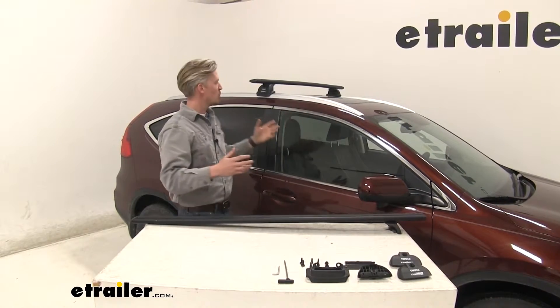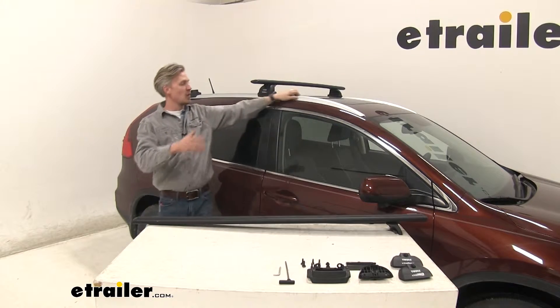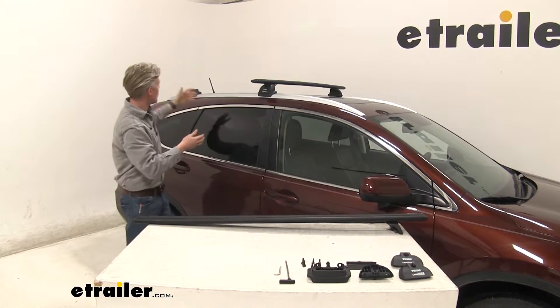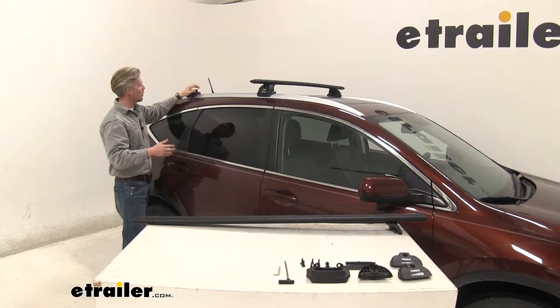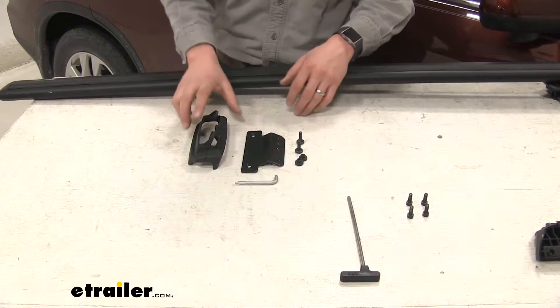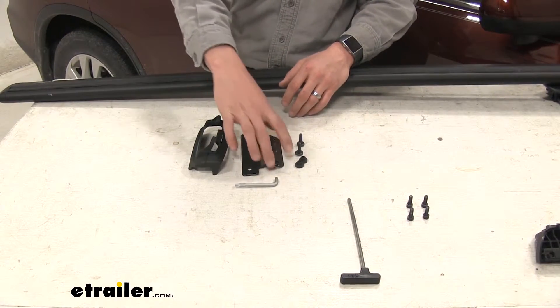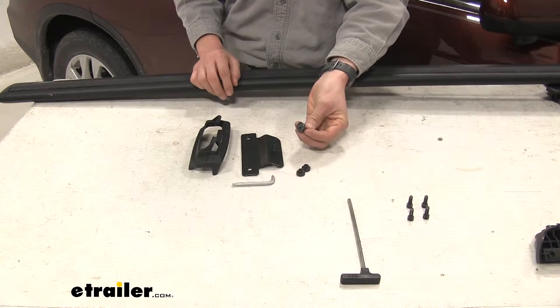Now that we've gone over the features, I'll show you how to get it set up. I've already got that front crossbar in place mounted to my flush-mounted rails on my CR-V — the rear one installs the same way. I've already got the fit kit installed on one side, so let's do the other side together. We'll need the fit kit parts: the pad, the bracket, the security tool, the two spacers, and the two security bolts.